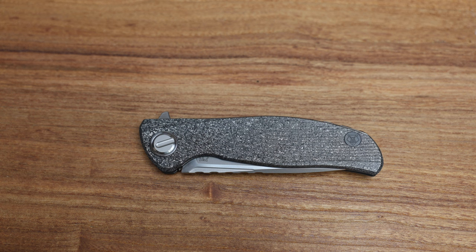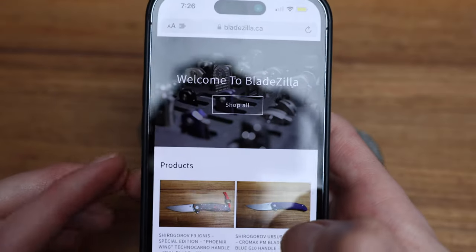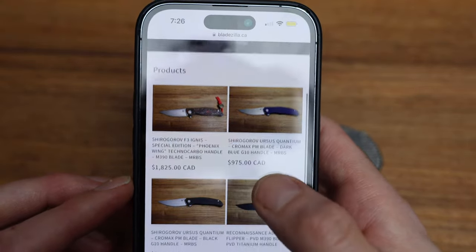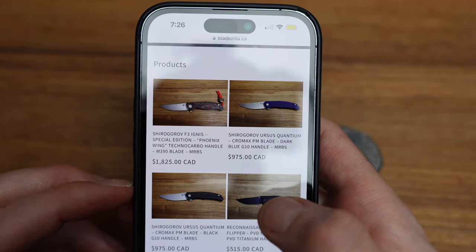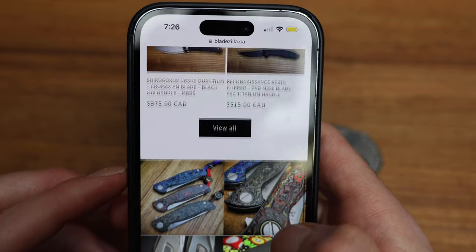Reminder — a lot of this stuff, not necessarily Custom Division stuff, but a lot of knives I do videos on are available on the website currently. Right now there's Bladezilla.ca and I've got a number of knives on there: the new Ignis, F3 Fire, some new Quantums and a bunch of stuff.